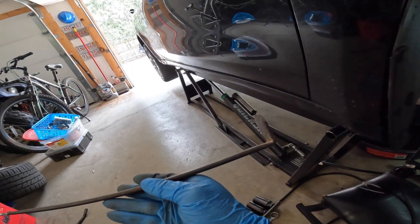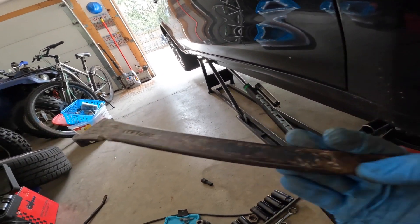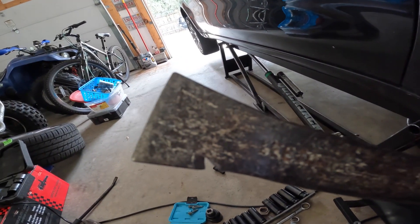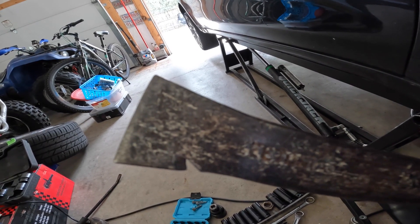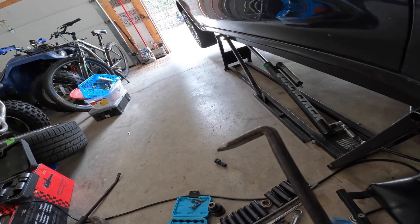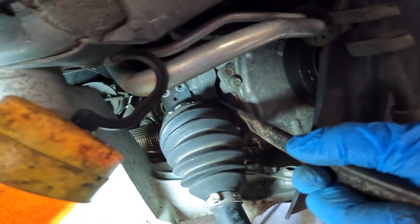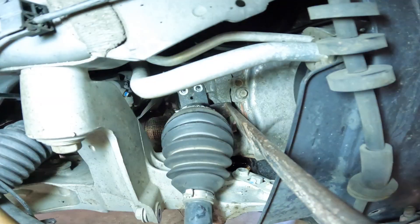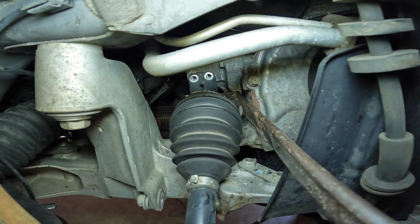I bought this bar at a yard sale or flea market. The guy had a bunch of these flat bars — it's basically a carpenter's bar used for taking roof shingles off. But that angle right there is absolutely ideal for getting CV axles out. I'll show you: you get that in there, pull on it, and it usually pops them right out.